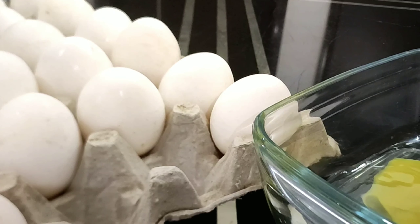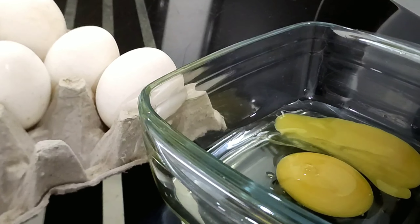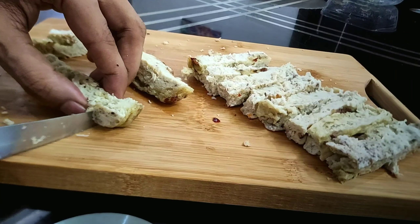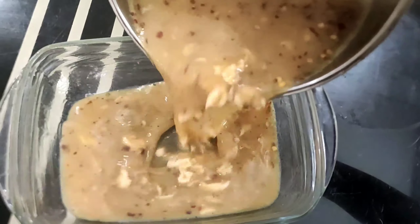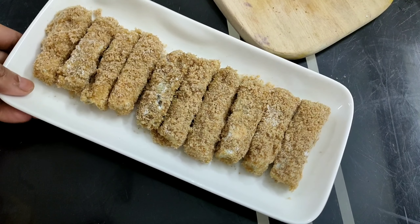Egg fingers with shredded chicken — a delicious breakfast or evening snack recipe. Kids will fall in love with this very quick and easy-to-make dish. So why buy ready-to-fry packaged nuggets from a shop when you can make this preservative-free, delicious snack at home in no time?